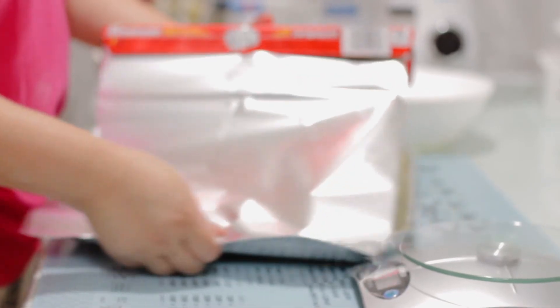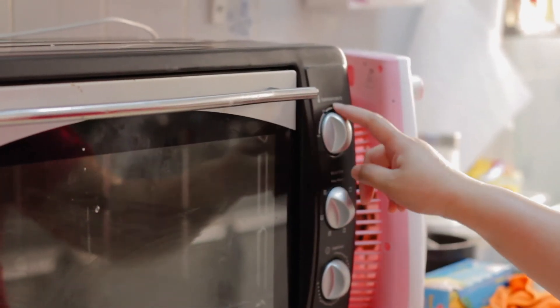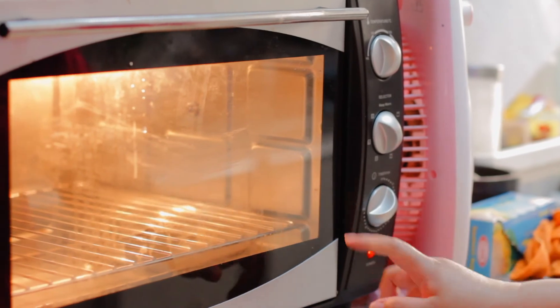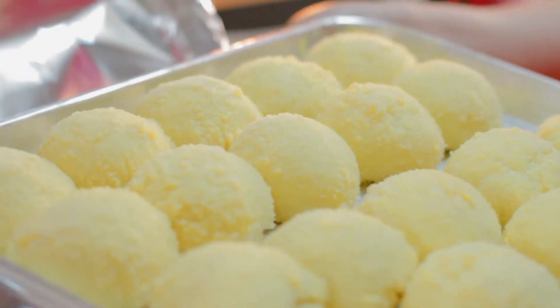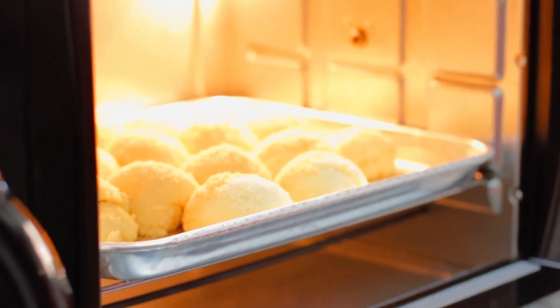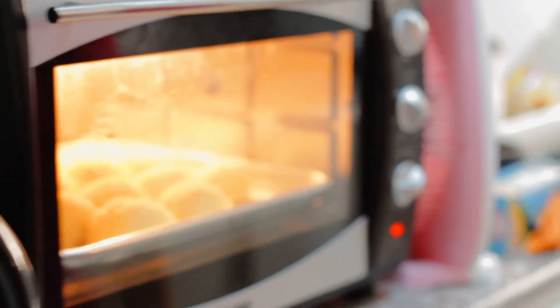So we'll cover it with foil and rest it for one and a half hours before baking. We'll preheat our oven to 160–165 degrees Celsius for 10 minutes. After resting, the bread will have doubled in size. We will now bake it for 18 to 20 minutes or until golden brown.